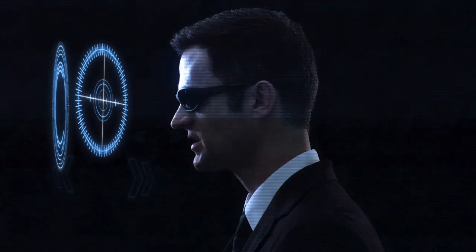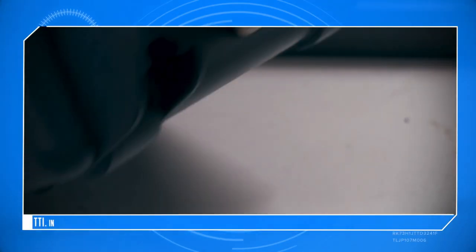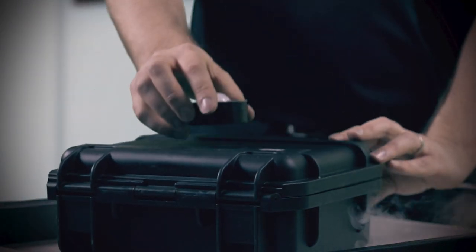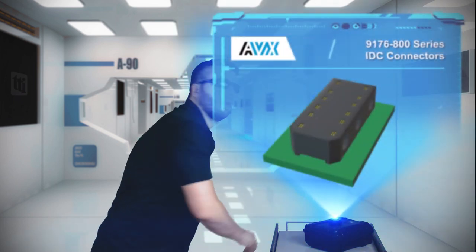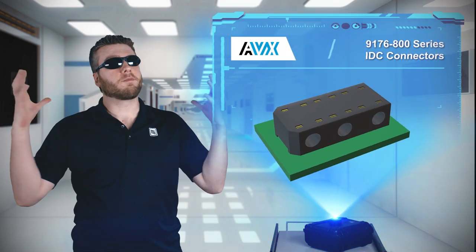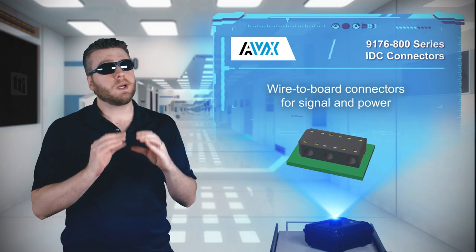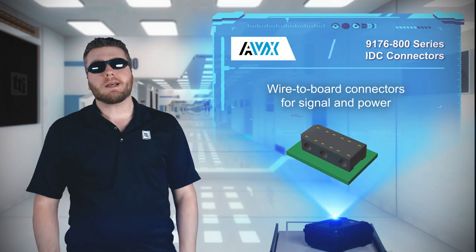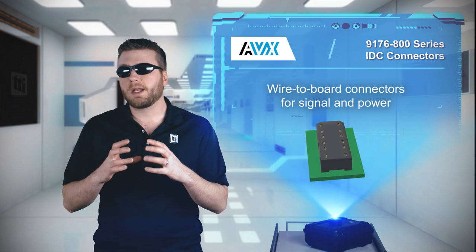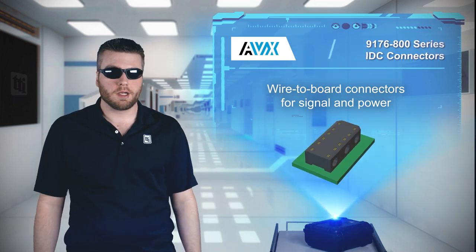What do we have today? When you hear industrial or transportation grade, you probably think of big bulky machinery or other large objects. But the electronics inside can't always be big and bulky. AVX 9176-800 series IDC connectors are ideal for space-constrained, harsh environment applications requiring a robust wire-to-board termination for signal and power.